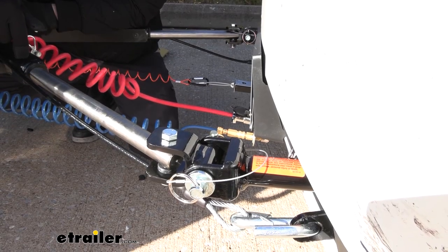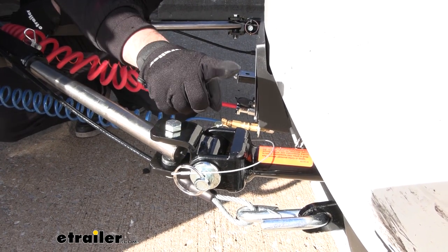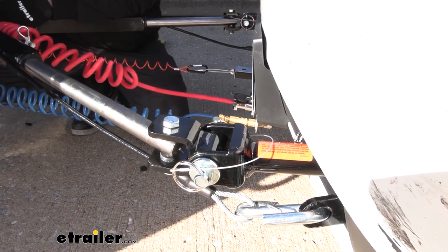This specific tow bar is for Roadmaster base plates, and that's going to allow you to have this attachment point go directly to your Roadmaster base plate.